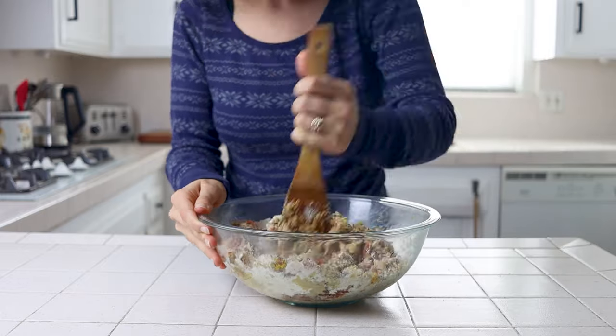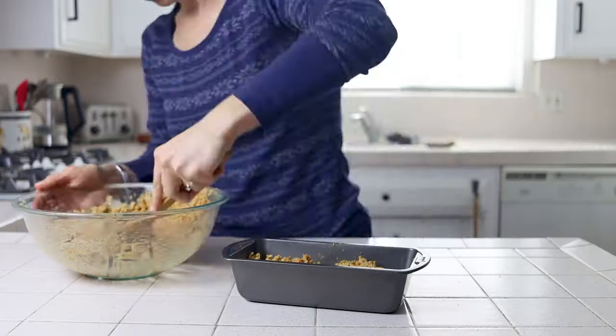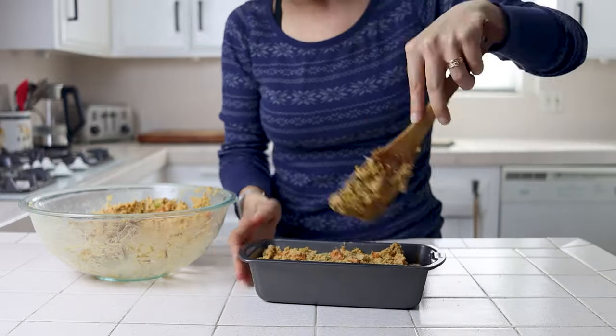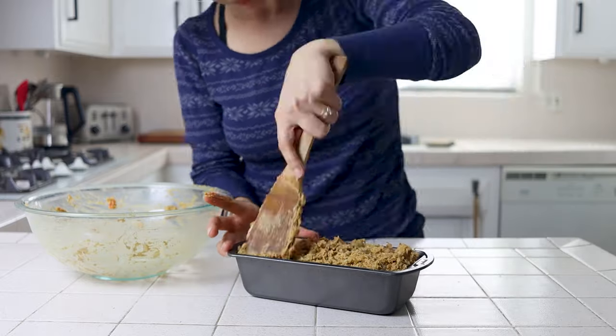Mix everything together completely, then transfer it to an 8 by 4 or 9 by 5 inch loaf pan and spread it evenly without packing it down too much. Packing it will make it dense and gummy when it comes out of the oven, so work it in just enough to where it will fit comfortably in the pan.